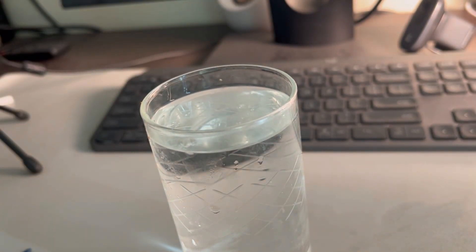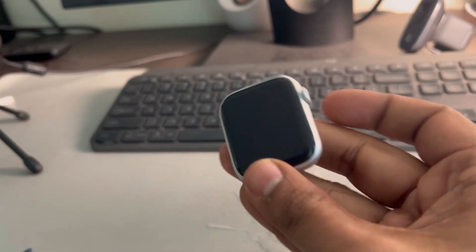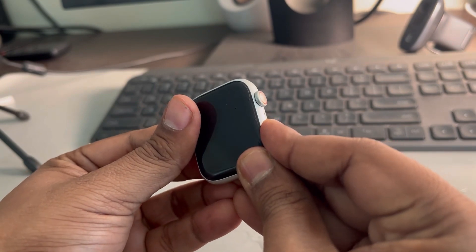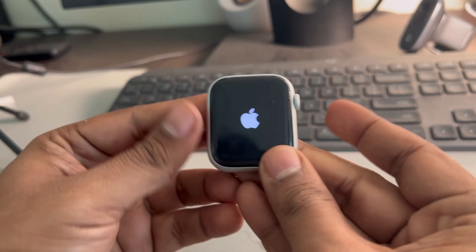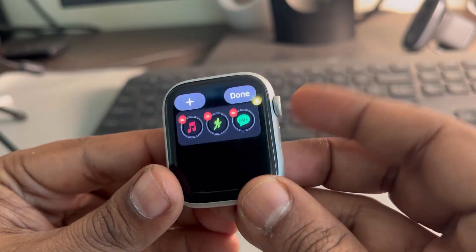Now once that happens, take your watch out, wipe it with a clean cloth, and then turn it on. Just press the side button and turn it on.